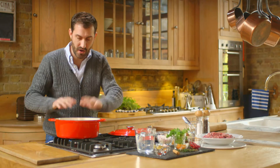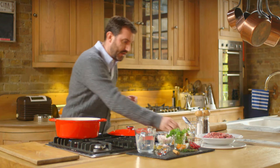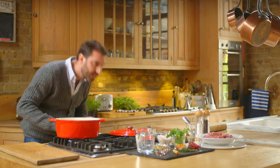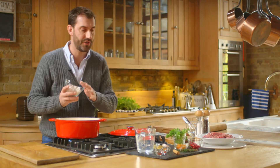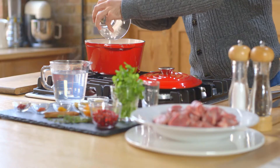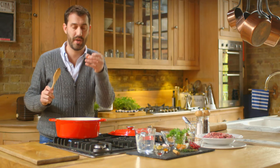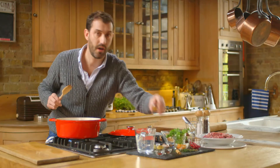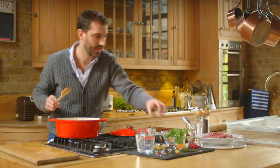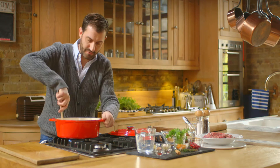First of all we're going to get our dish onto the heat and get it nice and hot. We're going to add our oil and turn up the heat slightly, then we need to add our shallots and the spices. So in go our shallots — you want to hear that sizzle. To the shallots we're going to add our paprika, our turmeric and our ground ginger, and we want to mix those spices in really well.